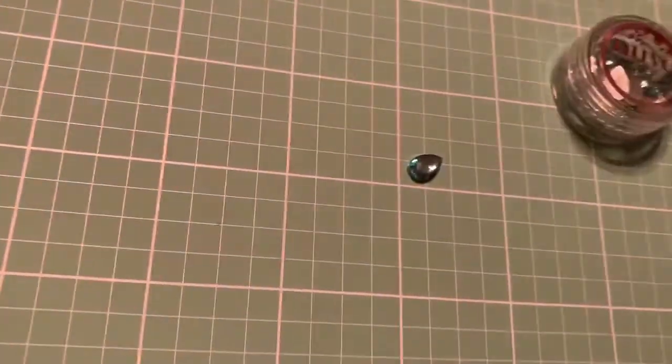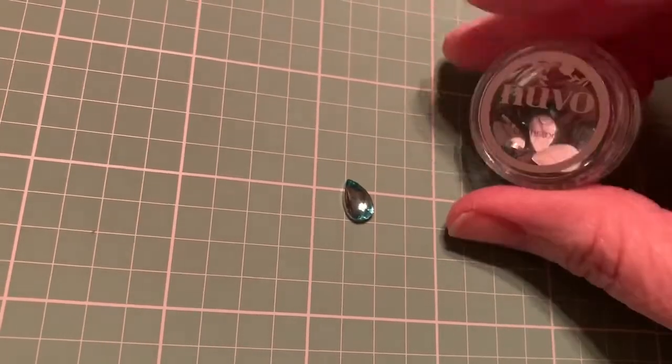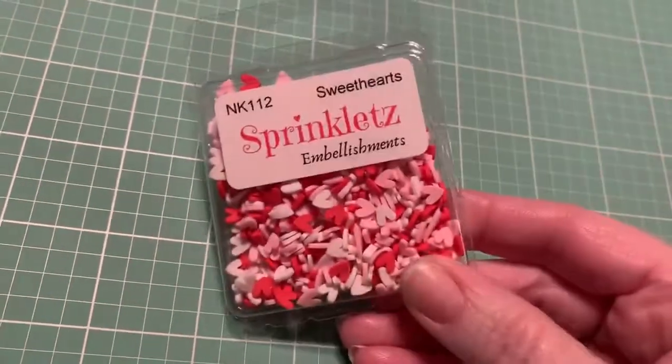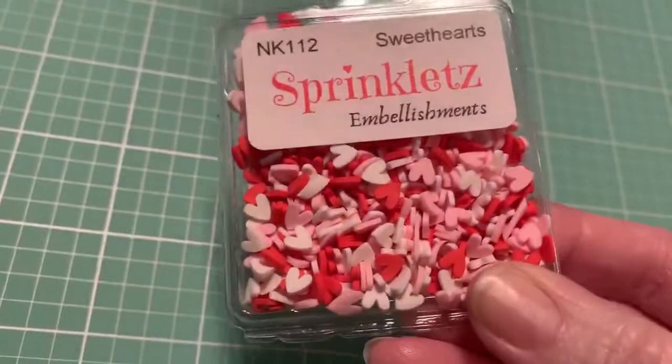Then you get one jar of Nuvo water droplets called Pure Sheen Gemstones, and they are so pretty. I took one out so y'all could see — it's the same color as my mat. They come in this jar and they came sealed in a plastic bag. I just opened it because I wanted y'all to see how pretty they are, and you get quite a few. Those are gorgeous. Next you get a container of Buttons Galore and More Sweethearts embellishments. These are so cute — you can put them in the shaker. I'll show you that in a minute.